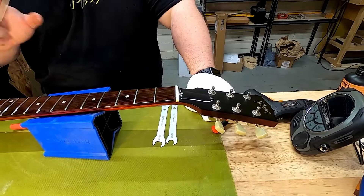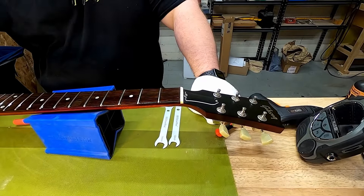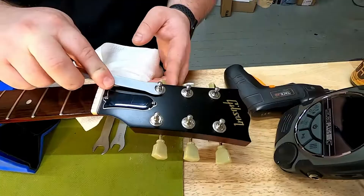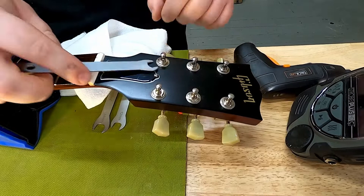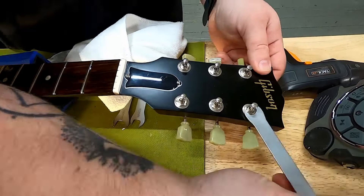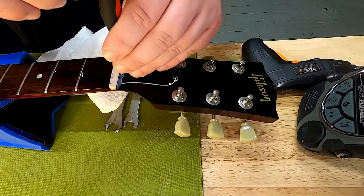If you have a finished fretboard, don't put oil on it — the oil won't penetrate and you're not really cleaning it. Just use the Dunlop polishing cleaner or the StewMac cleaner on finished fretboards. While the oil soaks in, we're going to tighten up the tuning peg nuts — you can see one is already loose. Don't over-tighten or you can crack the headstock, just a little turn to keep it snug. While we're up here, let's also remove the truss rod cover.